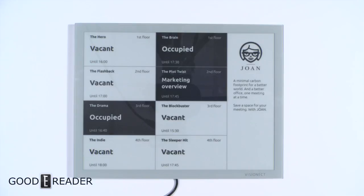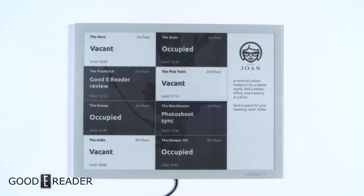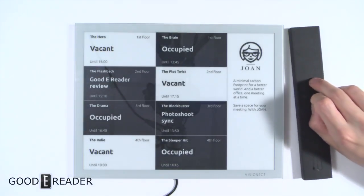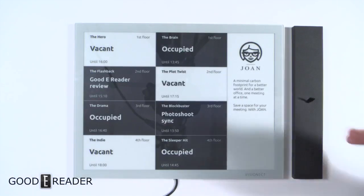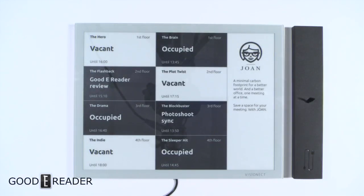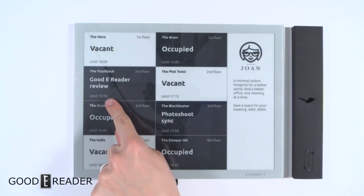This is their newest product, but Joan and Vision Act have been around for about six or seven years — they're a major player in Europe and making big inroads in North America and other countries as well. We just wanted to give you a preview. With Goodie Reader we're mainly focused on e-readers, but digital signage with e-paper is pretty cool.